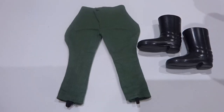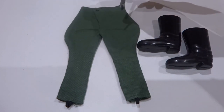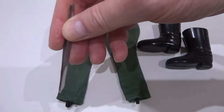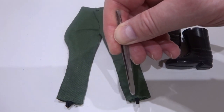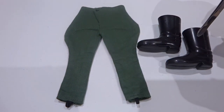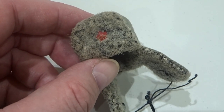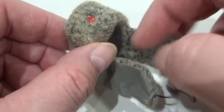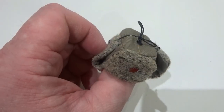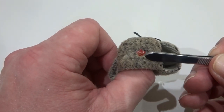The trousers were riding-breeches type that flared out at the hips, and had elasticated ankle loops. The jackboots were the same as issued with the German Stormtrooper outfit. The Ushanka hat had two flaps that could be pulled down over the ears and fastened around the chin or on top of the head.